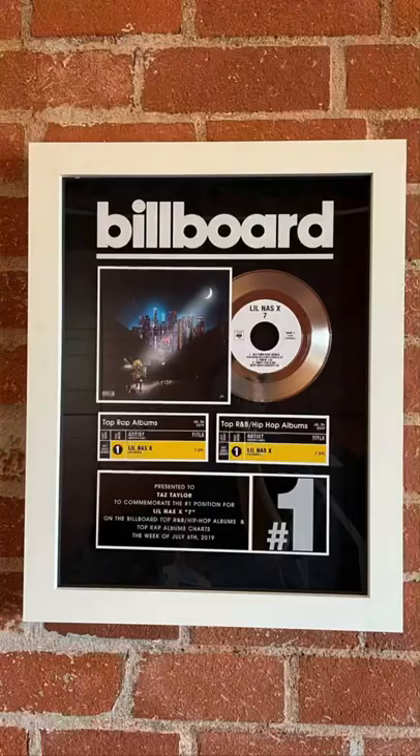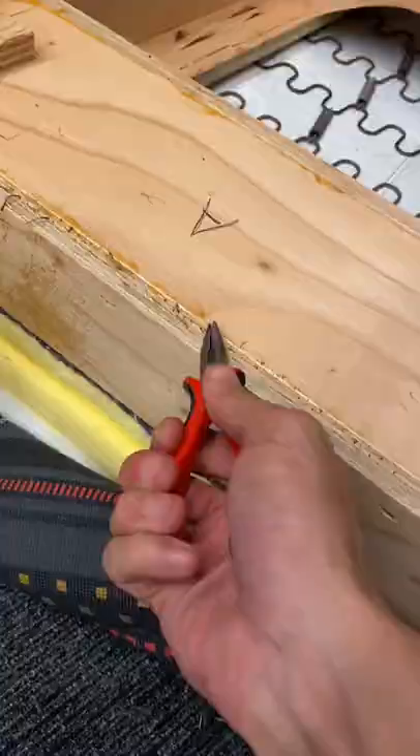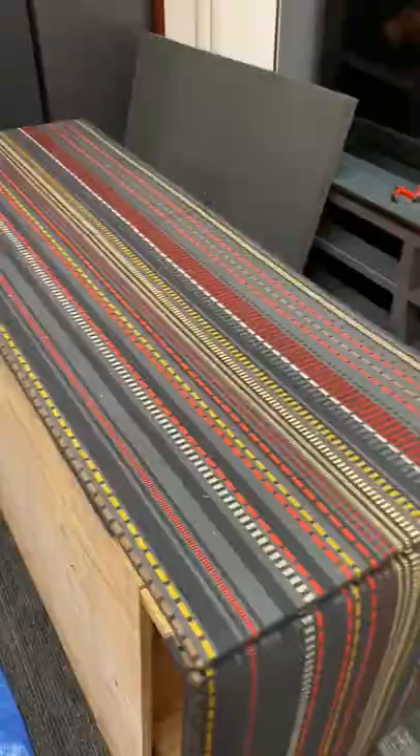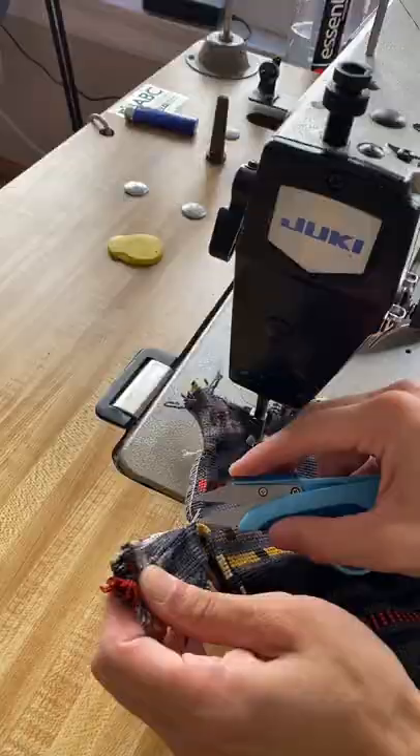We got a crazy upholstery project today for none other than Internet Money. We got the studio with it. I'm going to take apart the entire couch. It's actually two of them — it's a sectional, a long one in the lounge, and then we got a big L couch in the studio.